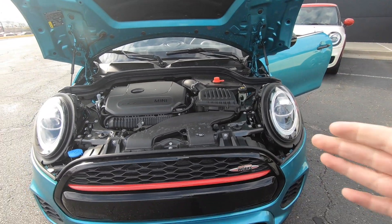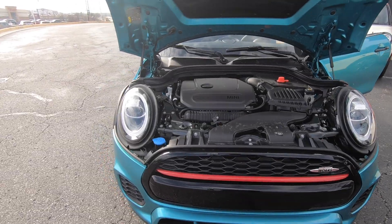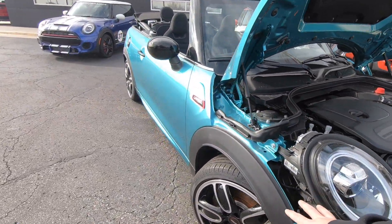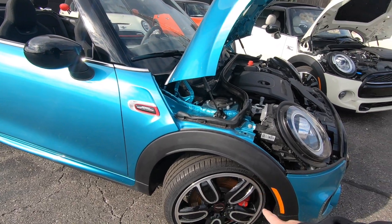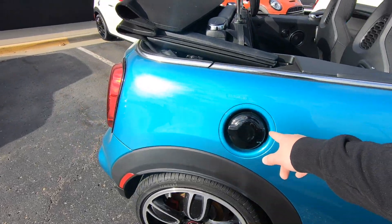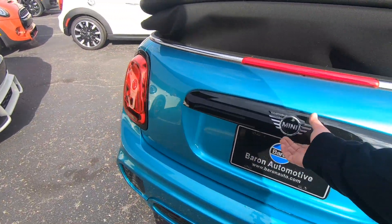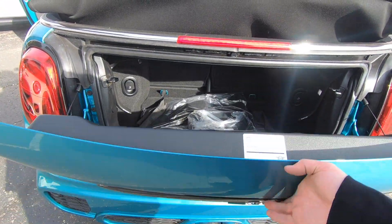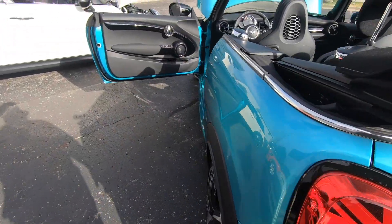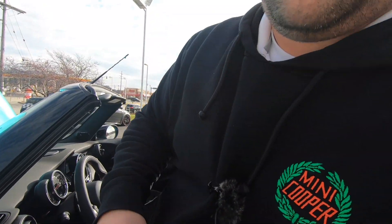If you want to modify this car, you can get 300 horsepower out of it. It has 18-inch Cup Spoke wheels, very nice blackout trim on the exterior — piano black gas cap, headlight rings, tail light rings. Same trunk space as the others. I love the JCW seats — they're just very, very comfortable.